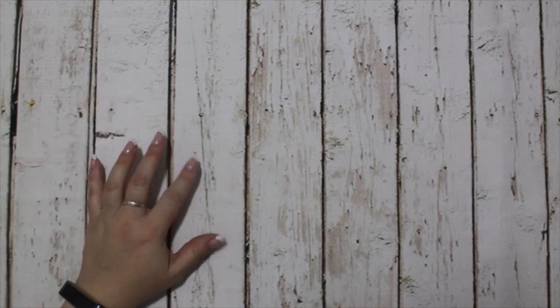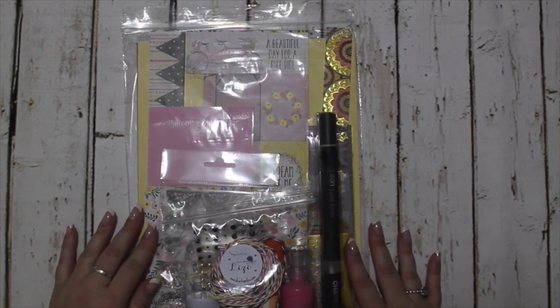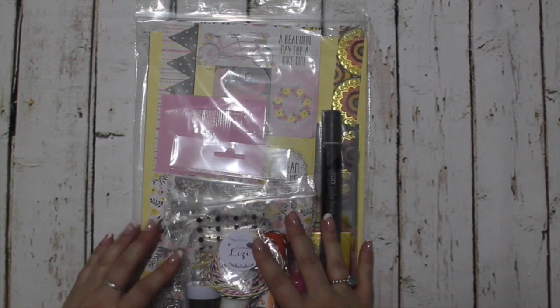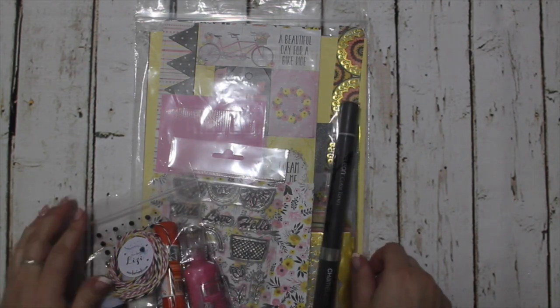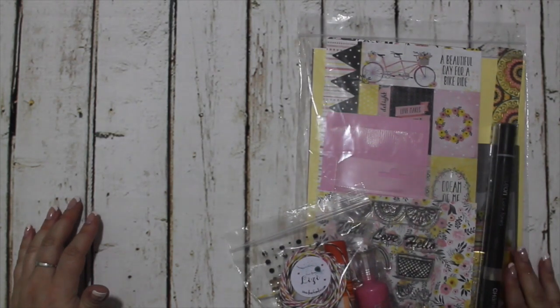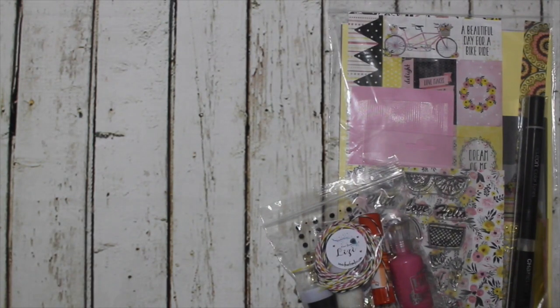Hi everyone, this is Lizzy with the Love From Lizzy July release. If you've just come over from the Love From Lizzy July card kit unboxing, you will have had a good walkthrough of this. I'm showing you here now because I'm going to first show you the add-ons and then the release for the rest of the month. Let's dig straight in.